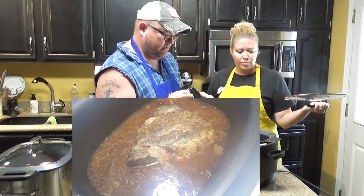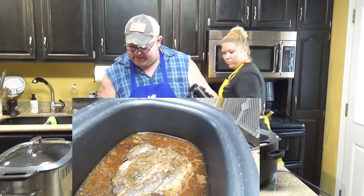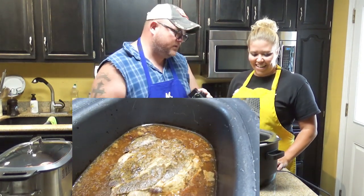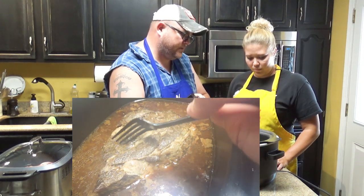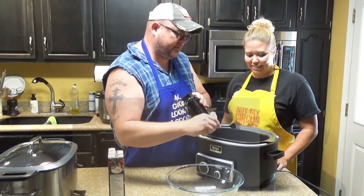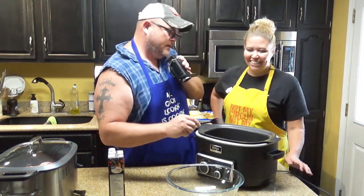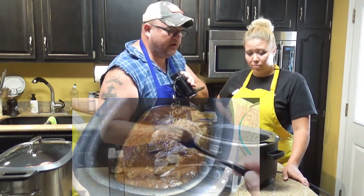That is after about nine hours of cooking. I'm going to grab a fork real quick and show you — see, that's what happens when I put my fork through this piece of meat that's been cooking for about nine hours. Look at that — it just falls. That fork goes right through that meat.